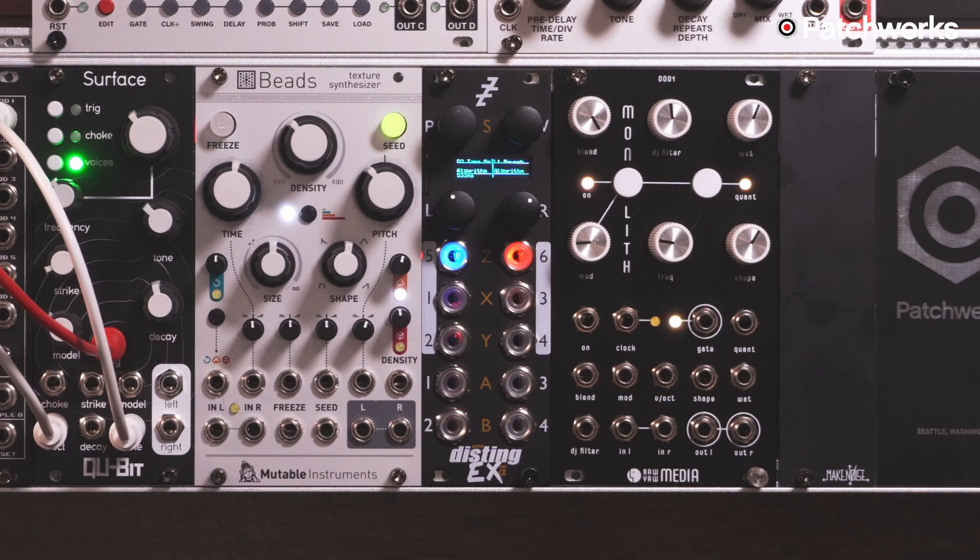Hi there, I'm Matthew from Patchworks and today I want to talk about my favorite way to use the Disting EX by Expert Sleepers. The Disting EX and the Disting Mark IV, which is the predecessor to the EX, are multifunction modules.